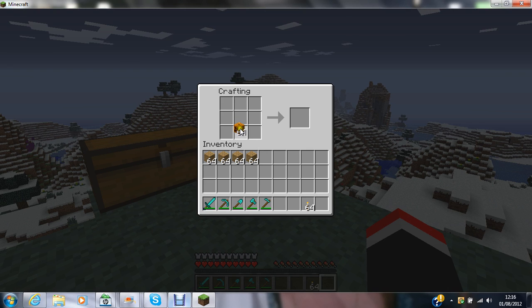You want to put pumpkins anywhere, as long as there is a space below it. I'm going to put a torch with a new bit, and put a Jack O'Lantern.